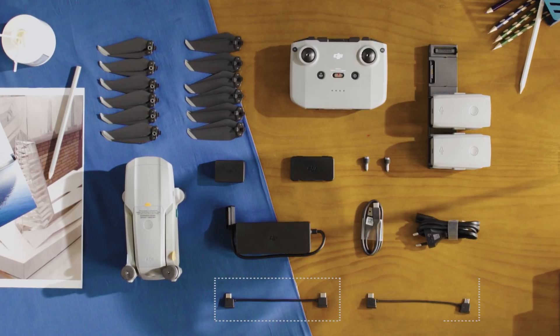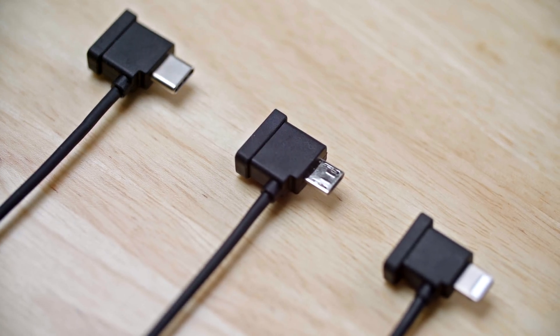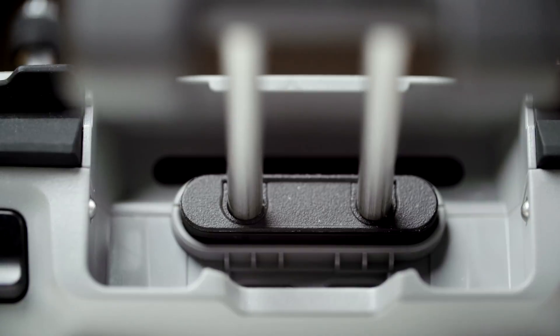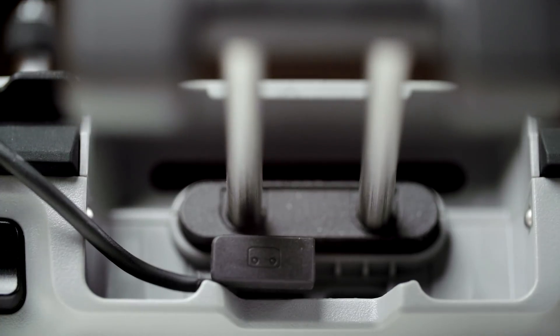The RC cable that comes in the box is a lightning cable. If you need a different type of connector, there are more options available in the accessory kit. Unplug the connector with the RC icon, then insert the new connector with an icon into the port on the right side of the remote controller.